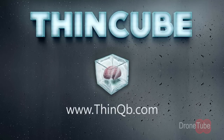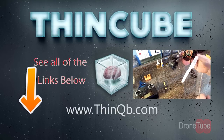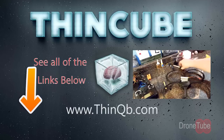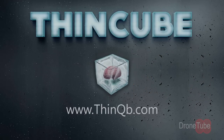All right guys, I hope this video was helpful. Take a look below for the links to the memory cards I mentioned, links to purchase either of these quadcopters, as well as links to other DroneTube videos. DroneTube is a partner channel of ThinCube. Be sure to subscribe. New videos every Wednesday. Thanks for watching, guys.